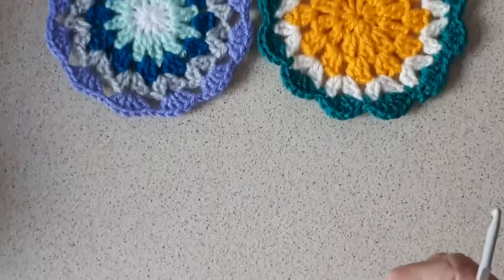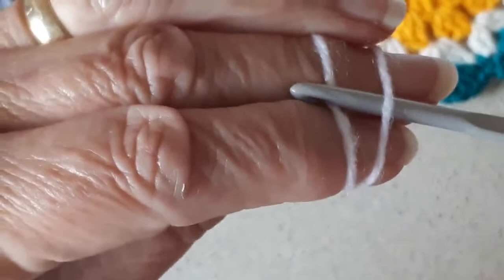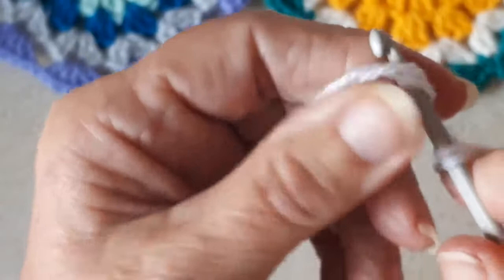I'll start with a magic circle. You just put the yarn over your fingers like that, take the back part of the yarn and bring it through the front. You have the tail end which you pull to tighten when you're done. I'm going to do 12 triple crochet into the space — that'll be 12 including the one I've just done.